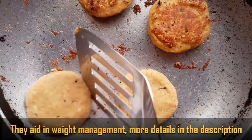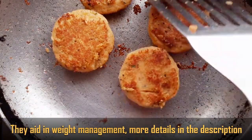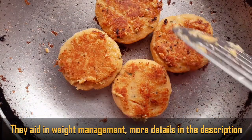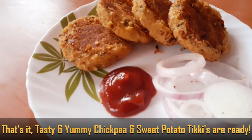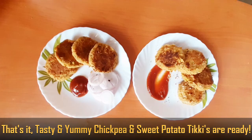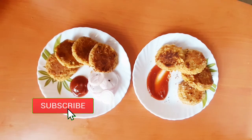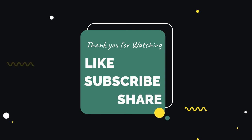It also helps with weight management. I will share more benefits in the description. These very healthy chickpea and sweet potato tikkis are ready — do try them and let me know how they turned out! For more videos, hit the bell icon. Thank you for watching. Please like, share and subscribe.